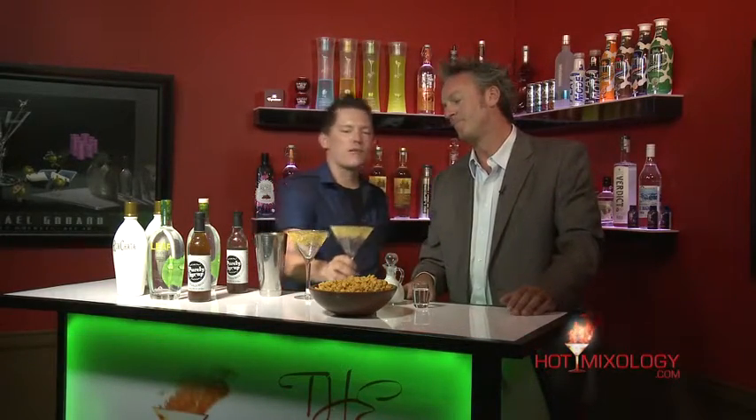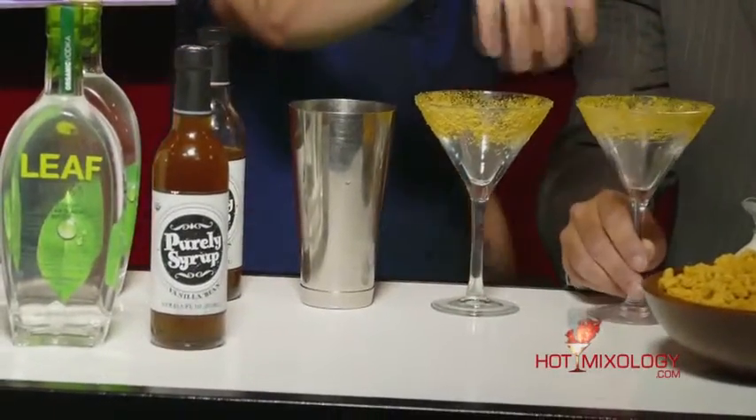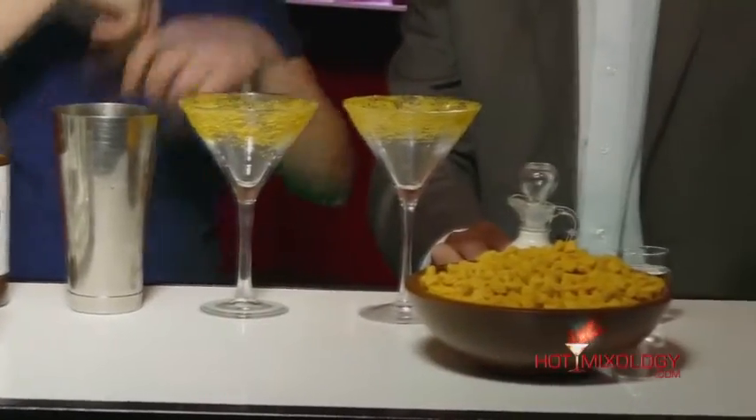This cocktail is called the Leaf Captain Martini. The first thing I did is rim my martini glasses — rimmed it with some fresh breakfast cereal that you all remember when we were kids growing up. We brushed the rim with a little bit of lemon juice and just sprinkled it right on.